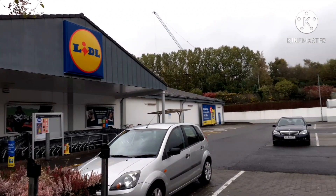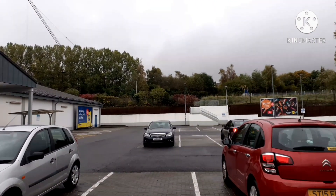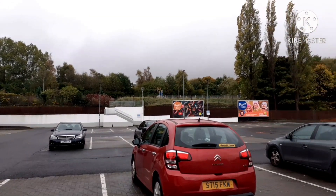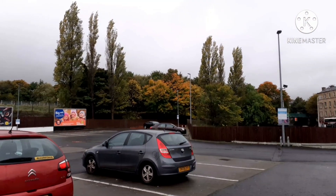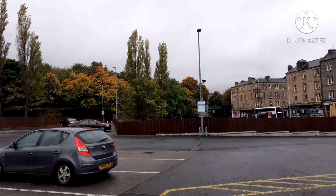Hello people, welcome back to my channel. Today I am going to go to Lidl shopping. We are going to do weekly shopping here — groceries and vegetables.